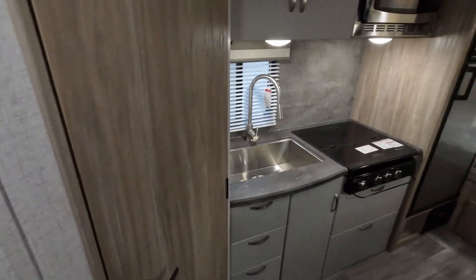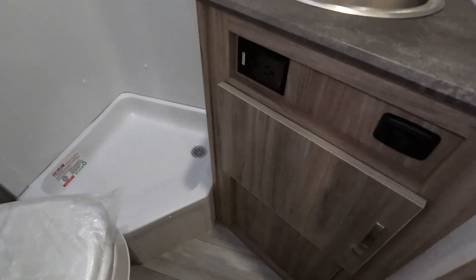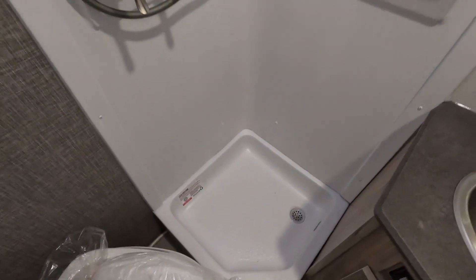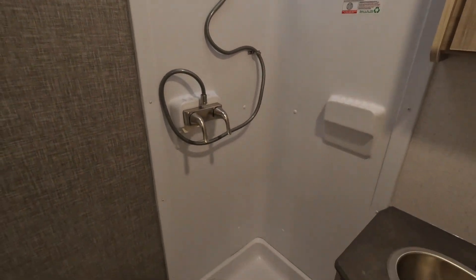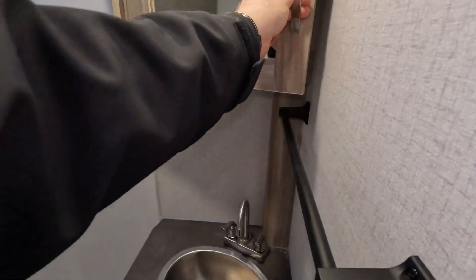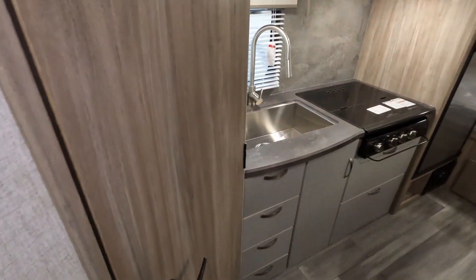Probably good pantry space in there. There is an analog thermostat, which is what it is. Moving into the restroom — it does have a light switch, which is nice, decent access and storage. The angle shower is probably a little smaller than most, still has a place for a shower curtain and a fan with a sky vent, but if you're a larger person that's going to be a little tight. Nice towel rack and a nice sink in there.